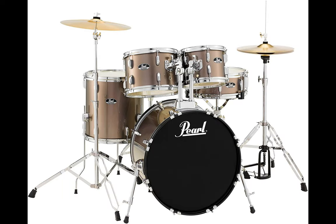Personally, I prefer the Pearl Roadshow five piece drum set because of its sound quality and durability. Once again, check the description below for links to the drums we covered in this video.